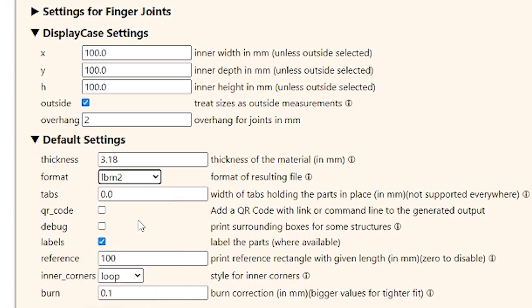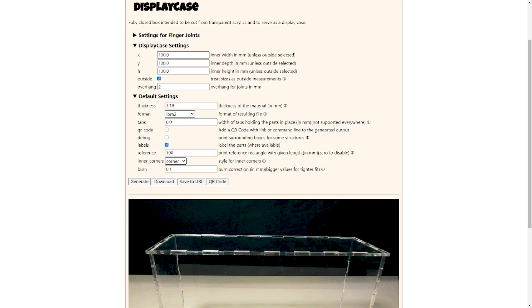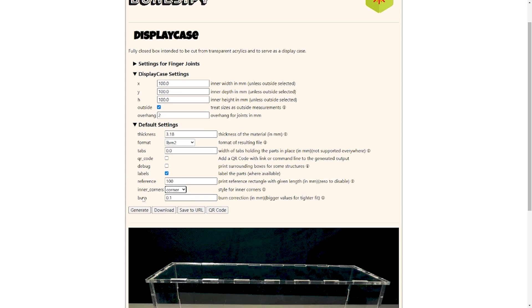Taking a look, we can add a QR code if we wanted to. We can print surrounding boxes for structures. When we come to the inner corners, I'm just going to do a corner, nothing fancy. And basically what we'll do at this point, if we're happy with this, is we would hit generate or download.